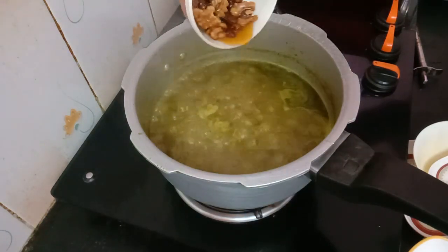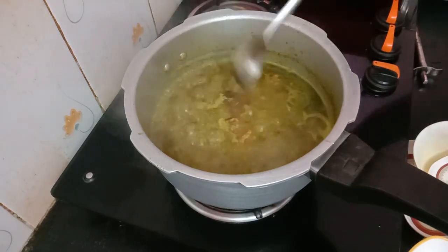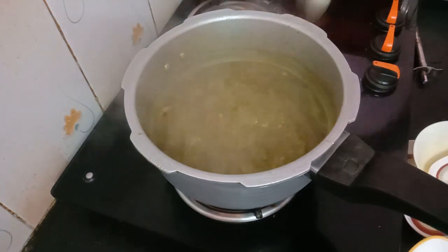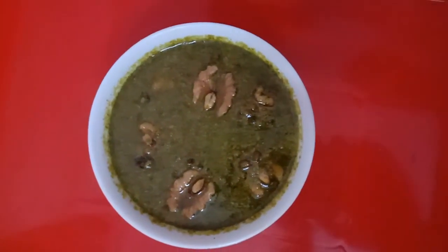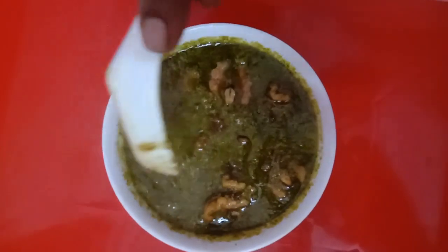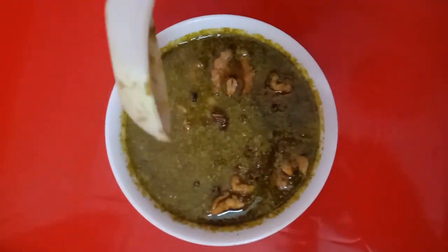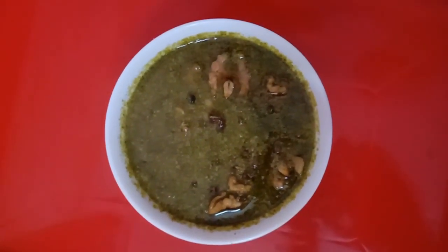Let's boil it for 2 to 3 minutes. If we boil it, it is very tasty and very thick. You can eat all of it.